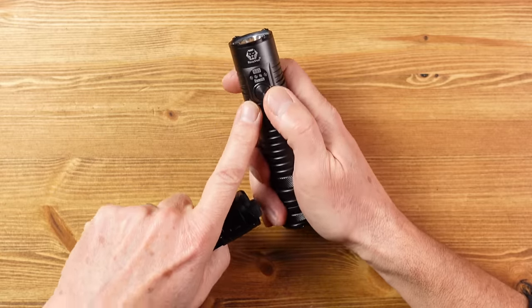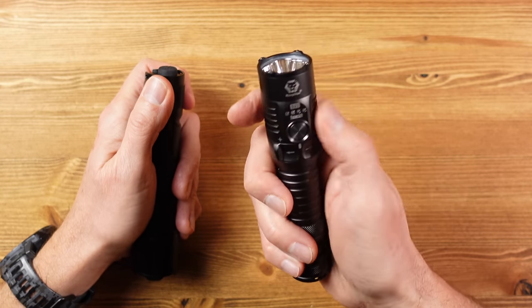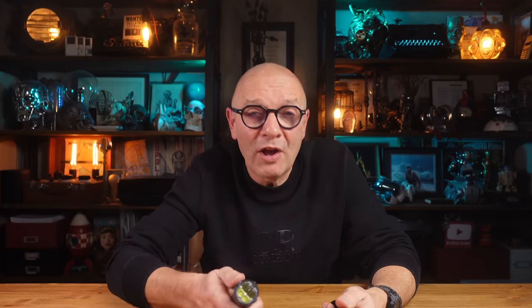The side switch is always going to be hard to find in the dark — you end up spinning the flashlight round trying to find the button — and the fact that the button is recessed means it's going to be tricky to find and use, particularly if you're wearing gloves. Also the range on the Rovivon is not that great at 200 meters, especially for a search-focused light, and the turbo mode for me is too short-lived at 10 seconds.